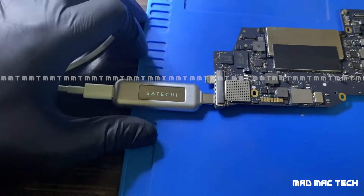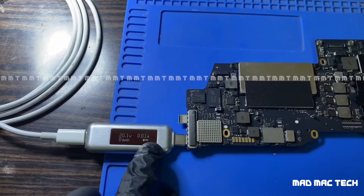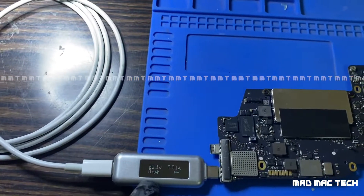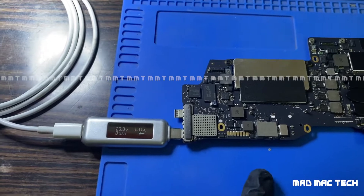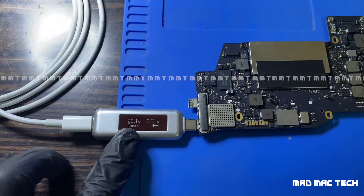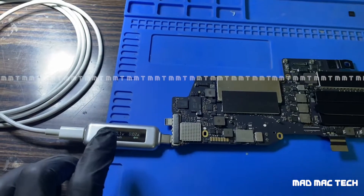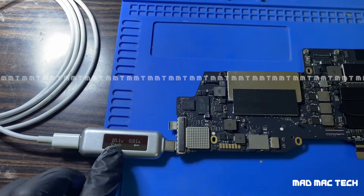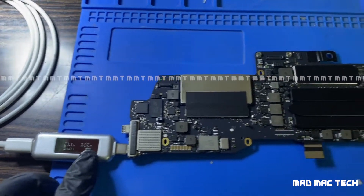This is the USB-C amp meter we use. It's connected and taking 20 volts at 0.01 amps. In these USB-C models, if the logic board is dead, it should show 5 volts — that means the USB-C port controllers have died. But here it's showing 20 volts, which is correct, however it's only drawing one milliamp.